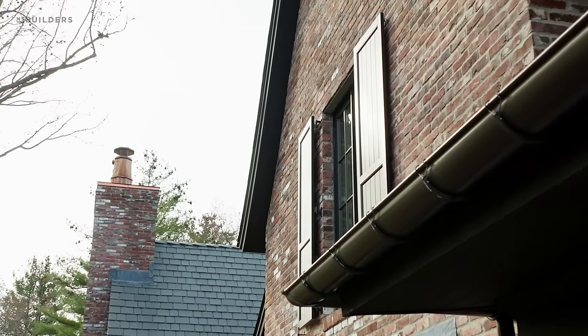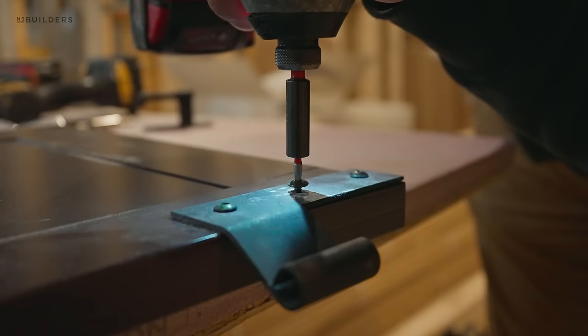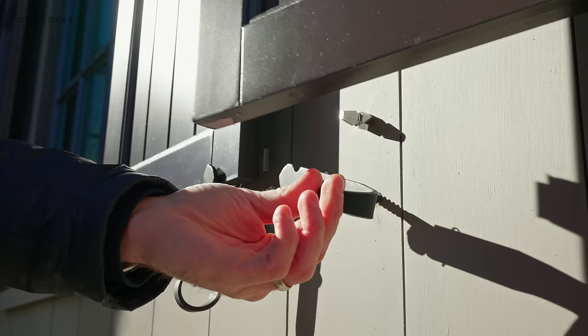Today we're talking about shutters and gutters. We have these custom shutters made for this home, and you're going to see them on not every single window but a handful of them. A couple things you'll notice is that they're installed with authentic hinge hardware as well as shutter stays.